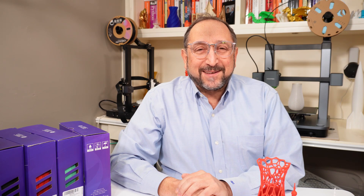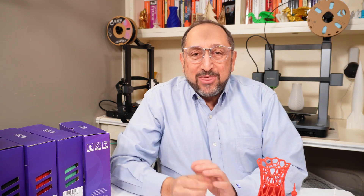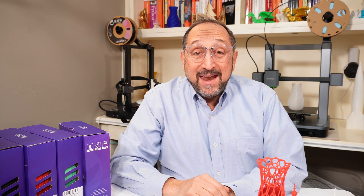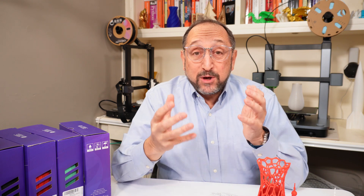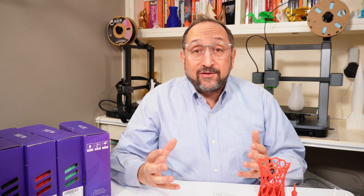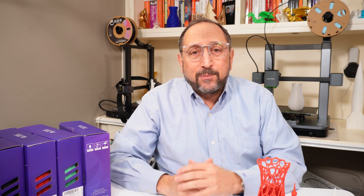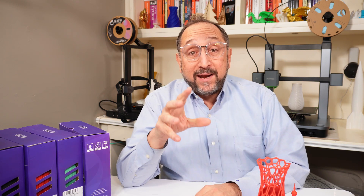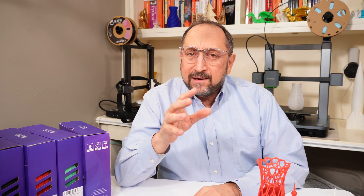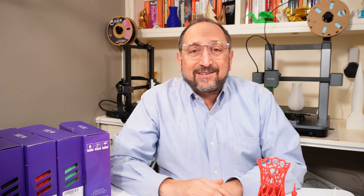Hi, this is Irv Shapiro with Make With Tech. I've been covering, investigating, and reviewing 3D printers for about five years now. In the beginning, when Creality introduced the Ender 3, it revolutionized the ability for hobbyists, home users, and small businesses to begin experimenting with 3D printers that were under $300, yet had good quality and, with some work, were able to produce consistent prints.